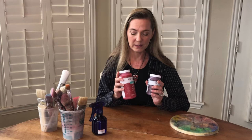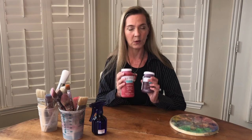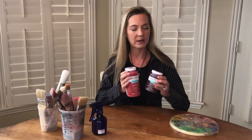Let's start with tools. Obviously you need some chalk paint. We decided to go with a bright red and then a deeper red and blend those together. When you have two colors that are analogous or close to each other, they blend beautifully and that can make a very nice piece. So we went with these two — I went with Waverly, they're easy to get, not too expensive, and actually pretty good quality for the price.